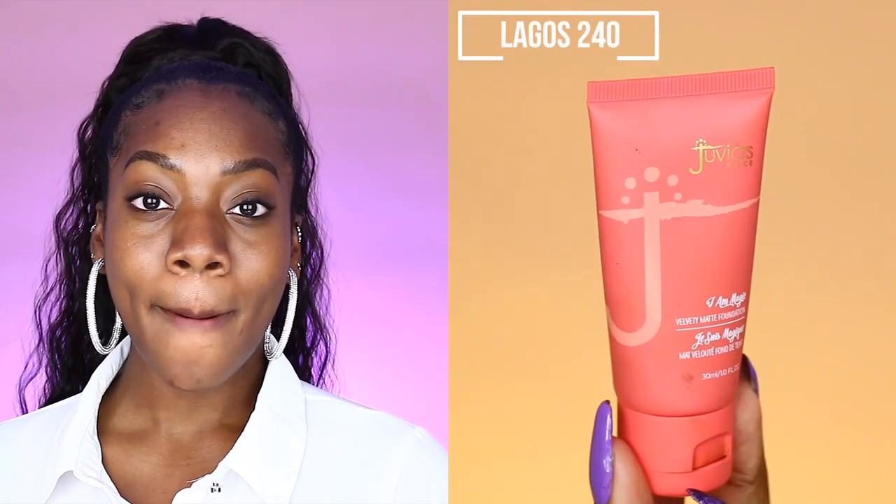Before we dive into eyes, I quickly wanted to run through my complexion recipe. For foundation today, I will be using the I Am Magic foundation in the shade 240, which is Lagos. When I tell you she is full coverage, people, she doesn't play any games.